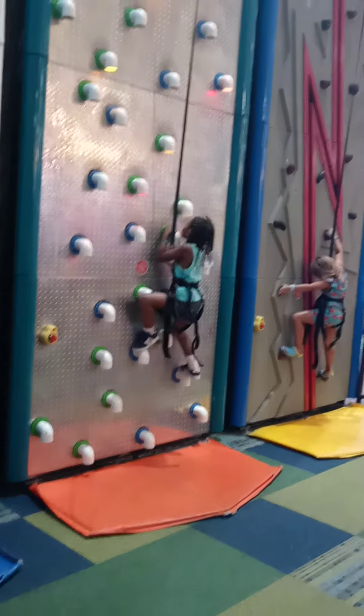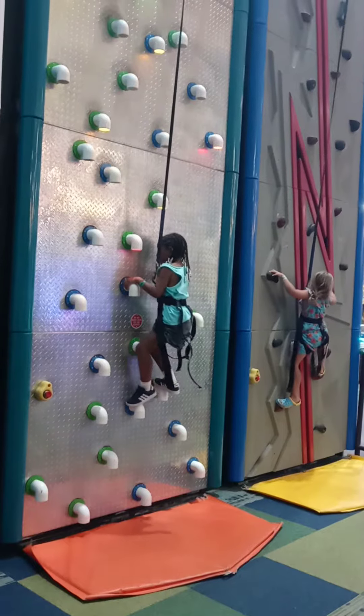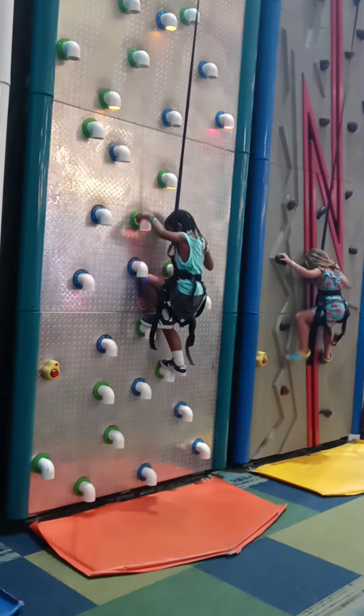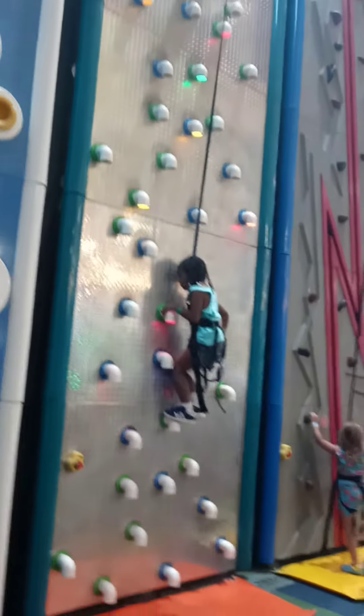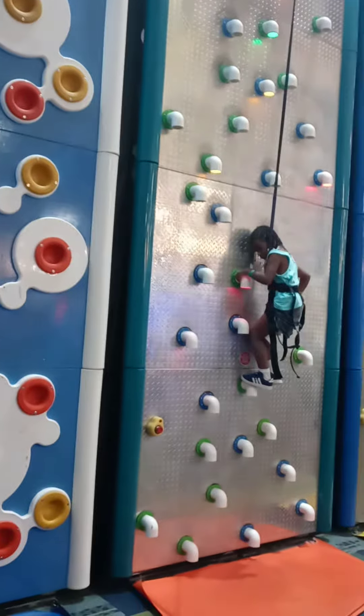Go Beans! Go Beans! Go! All the way to the top, baby. You can do it. Just don't look down. Hey, shut up. Keep going, baby. You got it.